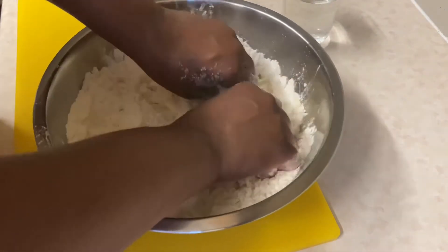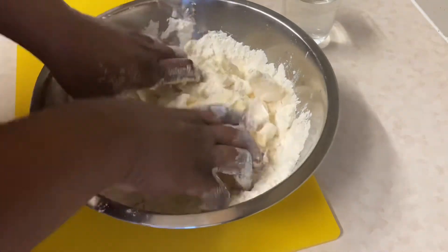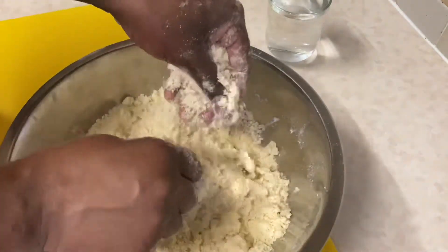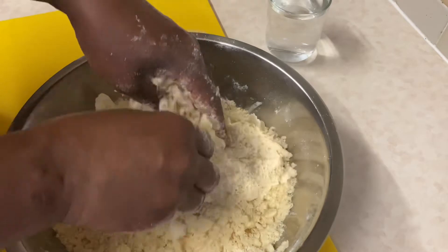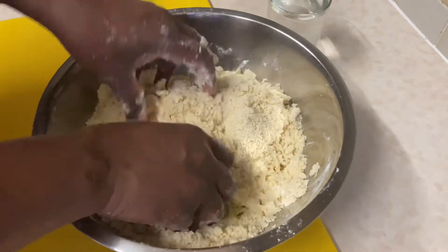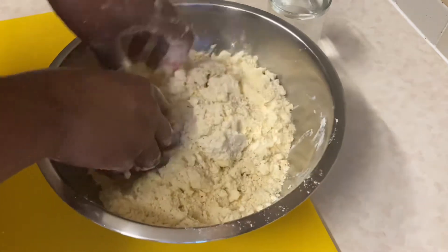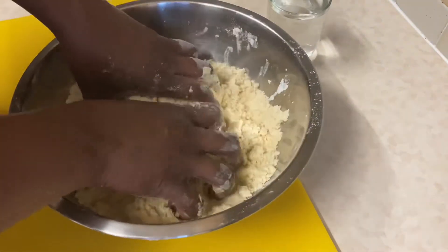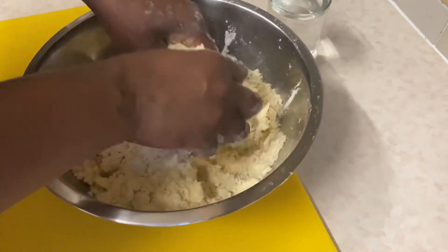Continue doing this until you have a very crumbly mixture. If you look at the texture now, it's becoming more crumbly — like a breadcrumb, and that's what you want. Continue crumbling with your fingers until it's very crumbly and there are no lumps of butter; you just want it to be very crumbly throughout.